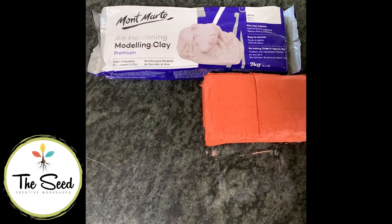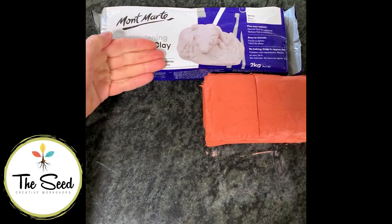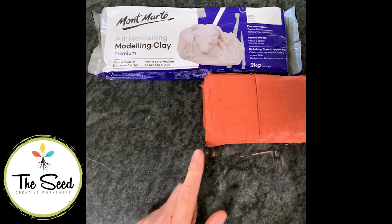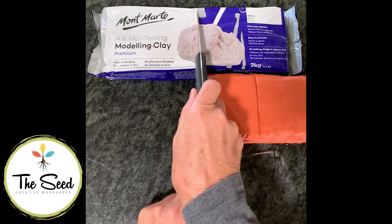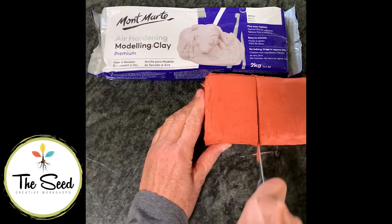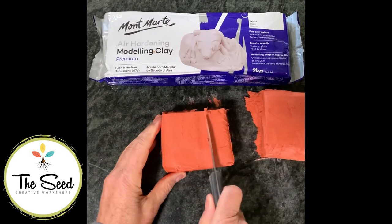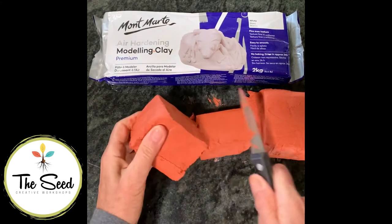Hey guys, Amy here. Welcome to the class - let's get creative! You will have received a 2kg pack of air dry clay, either in white or terracotta color. The first thing you need to do is open your pack of clay and cut a quarter off your block with a small sharp vegetable knife. Once you've done that, take about a third off that block - we're going to start by making a small sloth planter.